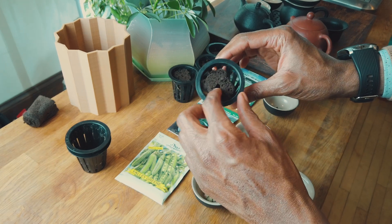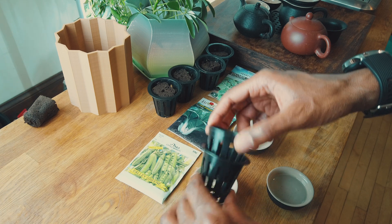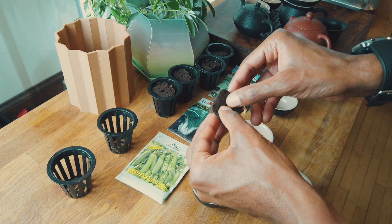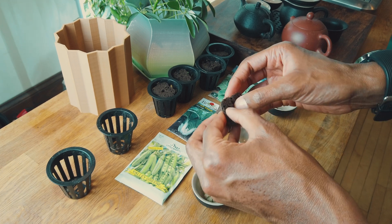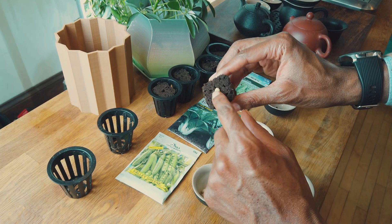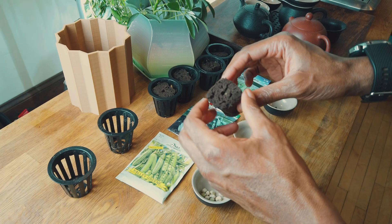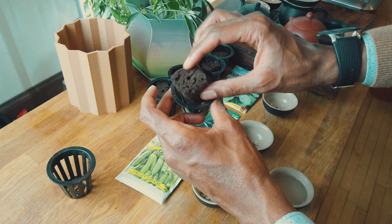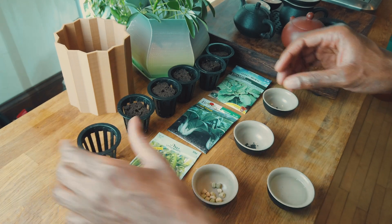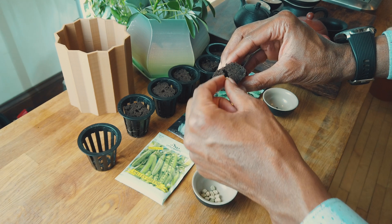Some people will sprout their plants outside of their tower, but I've had pretty good success sprouting my plants inside of the tower. The pea plant seeds are a little bit bigger, so I have to widen the opening a little bit, and I'm only going to use one seed per pod because there wouldn't be room for two to sprout. If it doesn't germinate, that's just the risk I'll take. Same process for the last one — widen the hole and add one seed in the center of the pod.